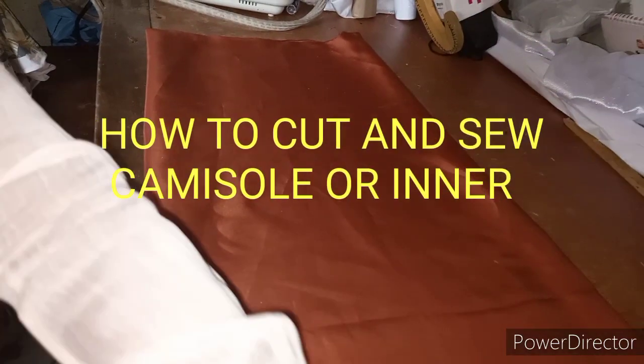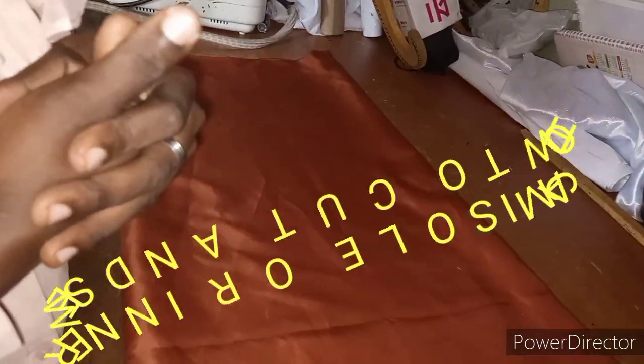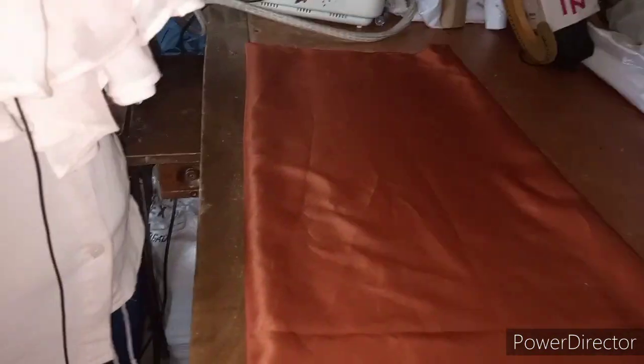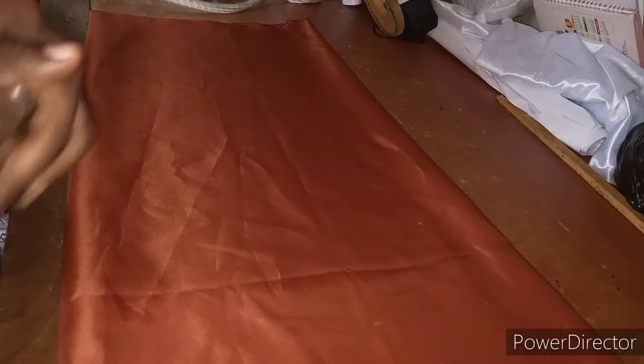Fashion lovers, welcome back to my channel. Today I will be showing you how to cut the inner for your iro and booba. I've dropped a video on how to cut iro and booba. You can put this inner under your A-line gown, under your booboo gown, any kind of transparent clothes that you can't wear without putting something under. You call it shimmy, you call it underwear, you call it singlet — just something you need to wear under your clothes. There are different methods of cutting it, but I'll be showing you one method now.